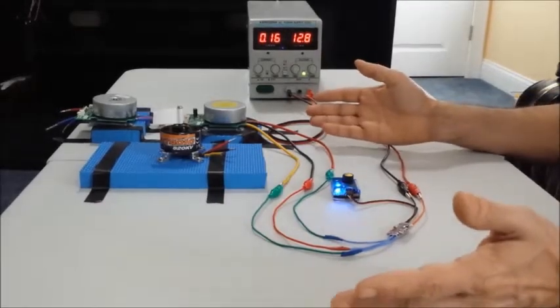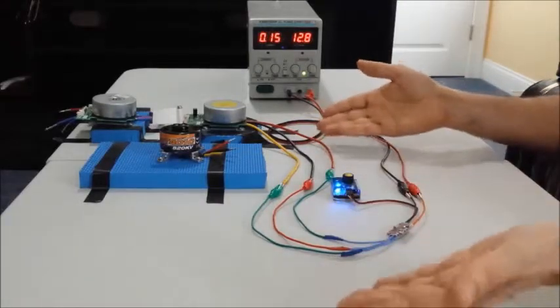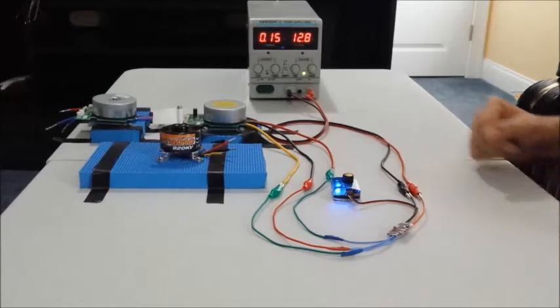That's it for now. In my next video I will show you how to do exactly the same thing using the Arduino microcontroller. See you guys later, bye bye.